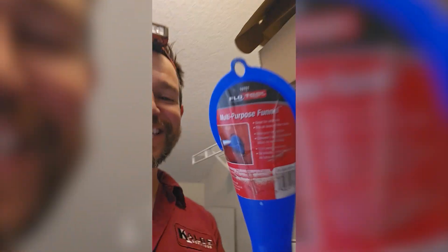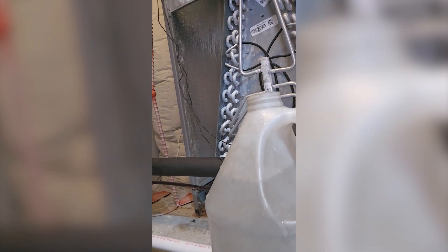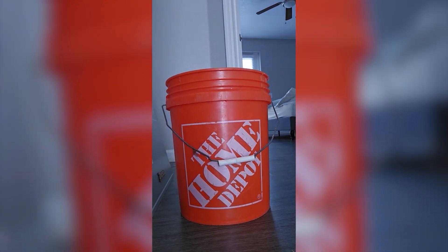Where are my manners? I have been forgetting to introduce you to my tools. This is my funnel, hashtag Flow Tool — no idea who they are, I got it off Amazon. I think this began life as a jug of Heinz white vinegar. Of course, everybody knows the Home Depot. My maintenance bucket. And water is universal.